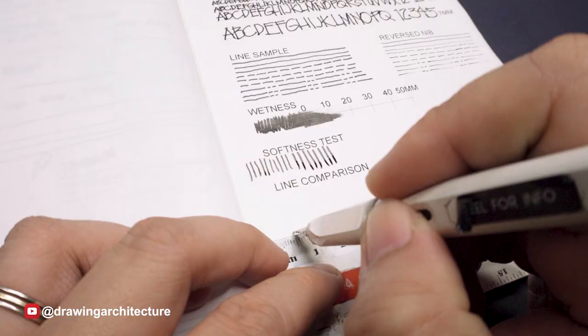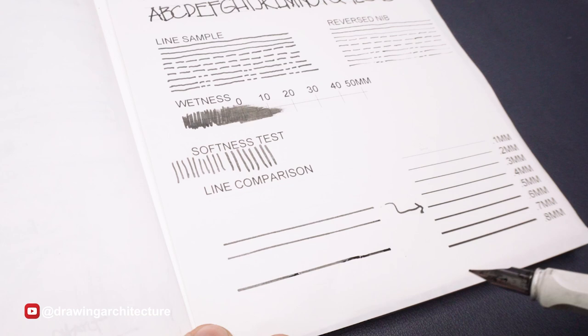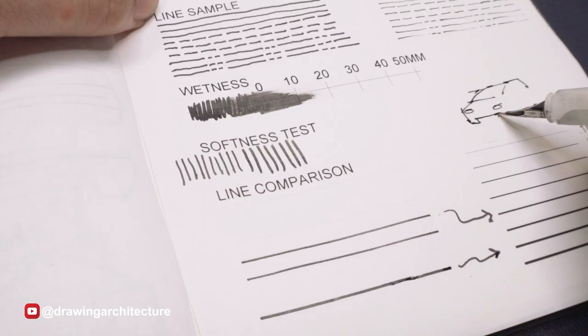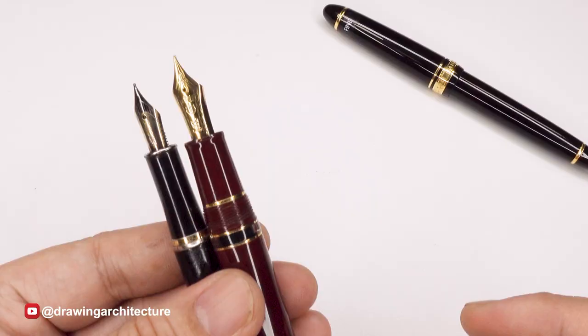Compared to the German brand Lamy, the Lamy nibs are ever so slightly thicker with the same designation of nib sizes. Here you can see that the Lamy medium can produce a range of 0.5 to 0.8 millimeters, and 0.2 millimeters with a reverse nib. Nibs can also differ in size and gold content or steel, and the lines produced can vary as per angle, direction, and pressure.